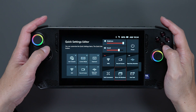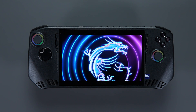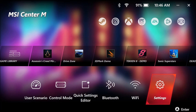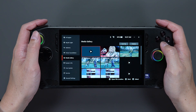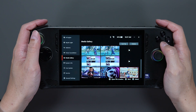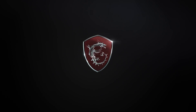Now you can take screenshots and record videos while playing games. If you want to view all the memorable times, just press the MSI Center M button, click setting, choose media gallery, and you can find all your glorious photos and videos.